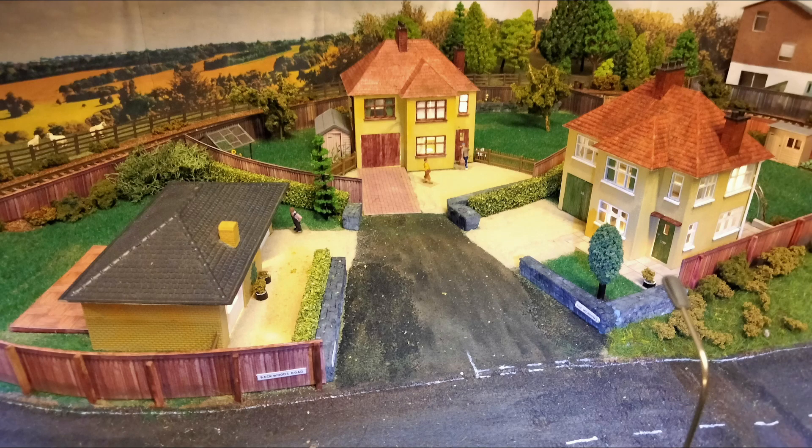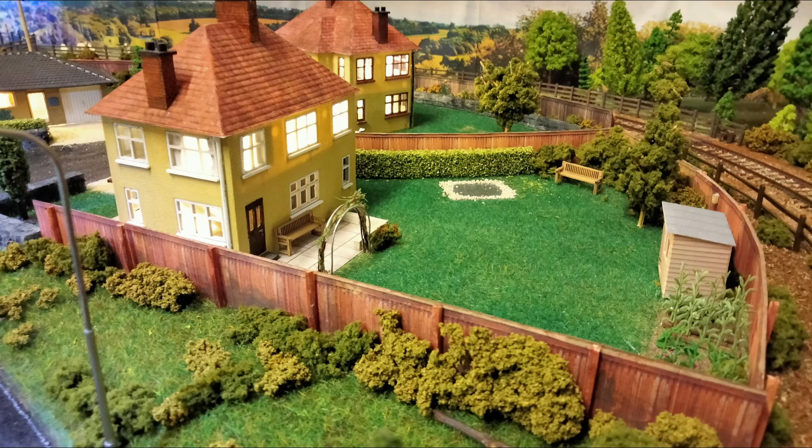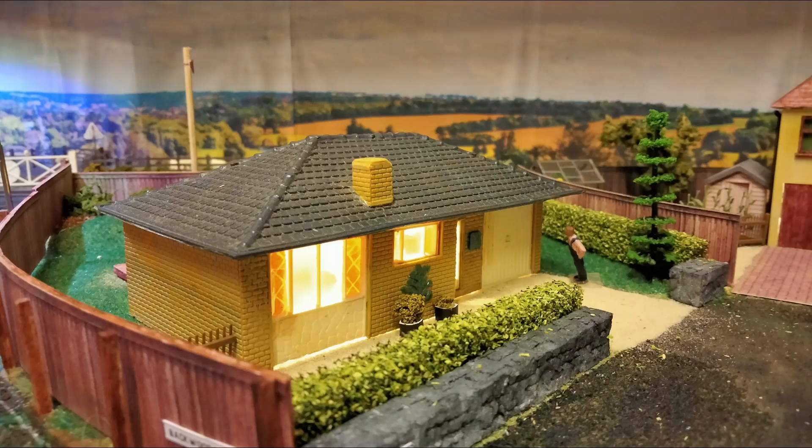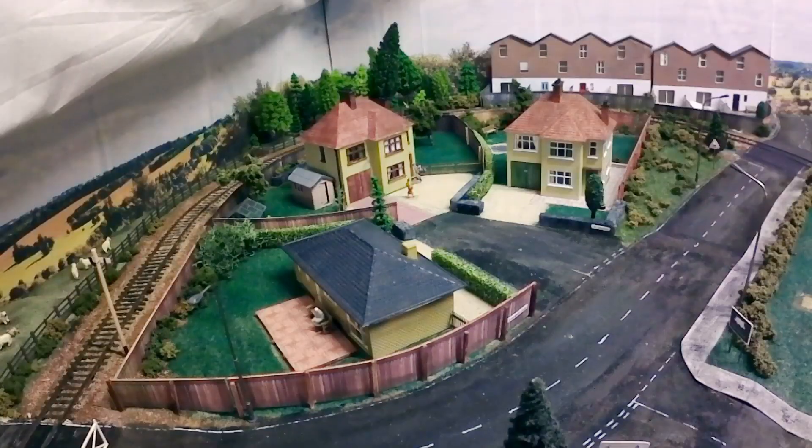Moving on to the residential area, these two houses were ratio kits that I put together a few years ago. The interior is divided into rooms, so the lighting is a bit more interesting, but there's no furniture. The bungalow was from my childhood layout — I've no idea of its origins. And the row of houses at the end are made from cardboard. Not terribly precisely, but they do the job.